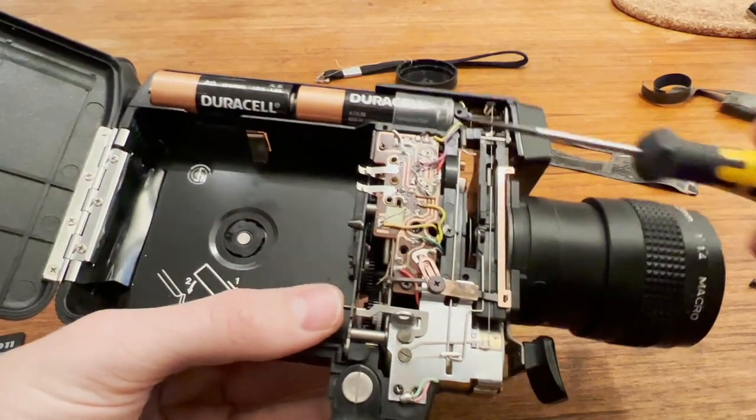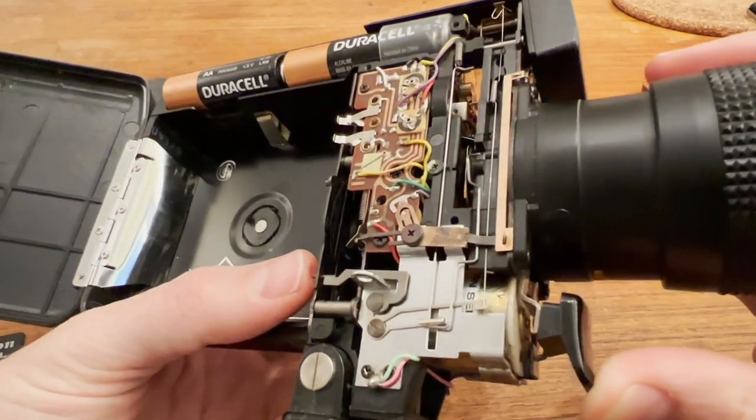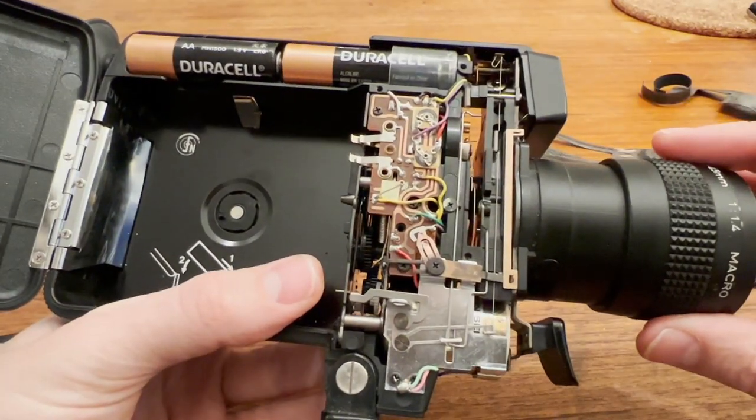I have not disassembled any further than this. You can kind of see the shutter operating in there, but that's all I can say here.